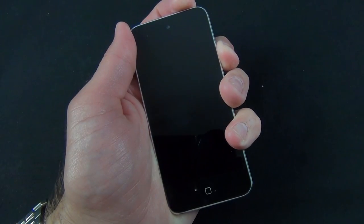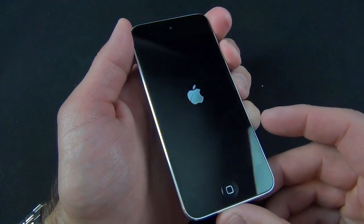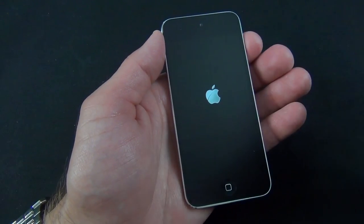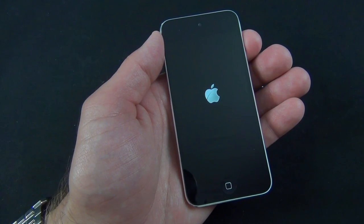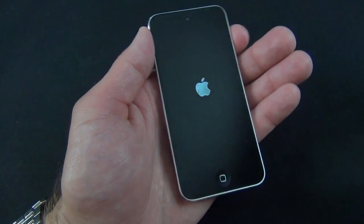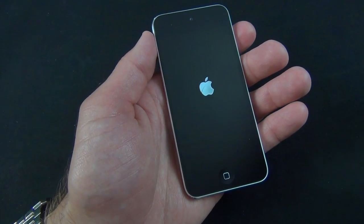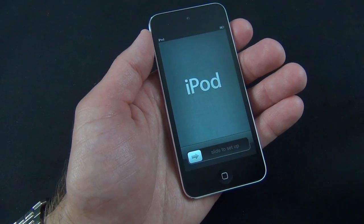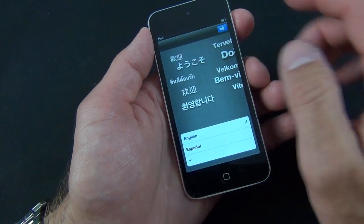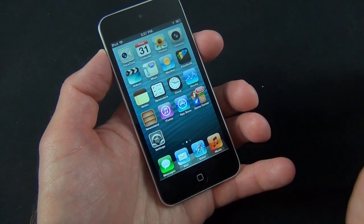Let's go ahead and boot this up for the first time. I'm just going to tap and hold the sleep-wake button. You have the Apple logo. While that's booting up, I'll point out that I think it's kind of nice that we have this aluminum finish around the black screen. Most Apple devices with a black screen get a black or slate-colored aluminum bezel, so having this shiny aluminum around the black screen actually looks kind of sharp. We're familiar with the setup for iOS 6, and we're all set up and ready to use our iPod Touch 5th generation.